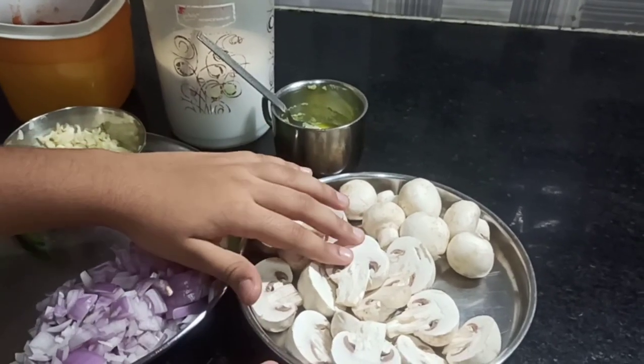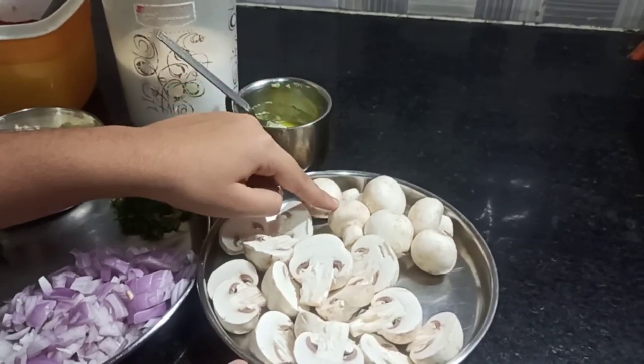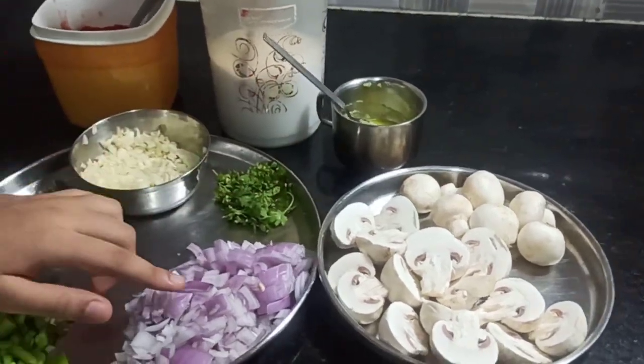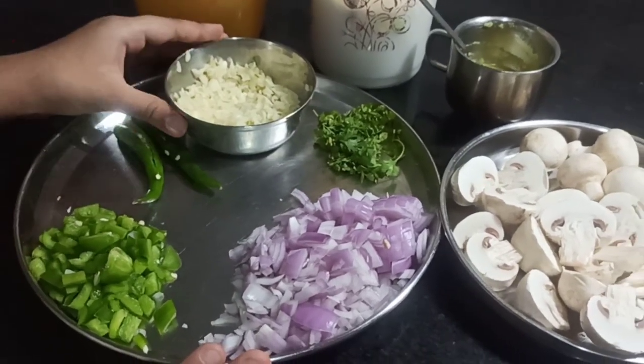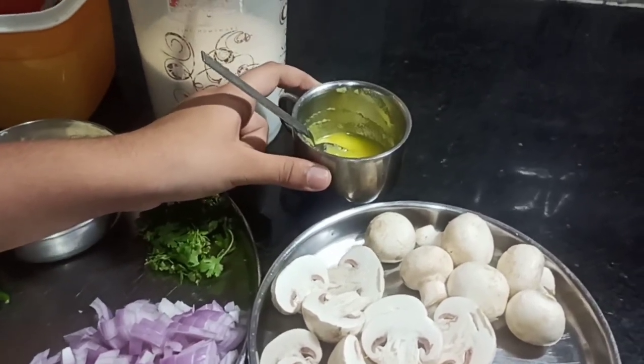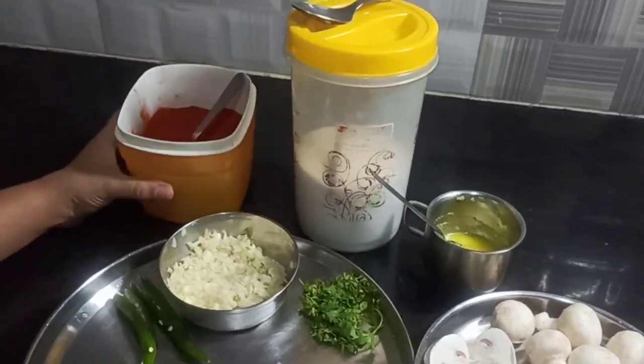Here we have our mushrooms. I've cut the bigger ones into half and the smaller ones are as it is. We have our onions, coriander leaves, capsicum, chilli, minced garlic, ghee, salt and chilli powder.